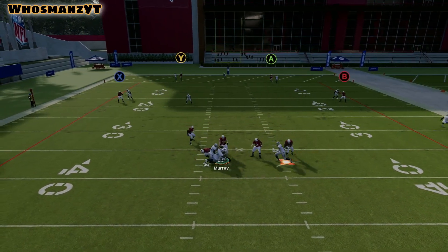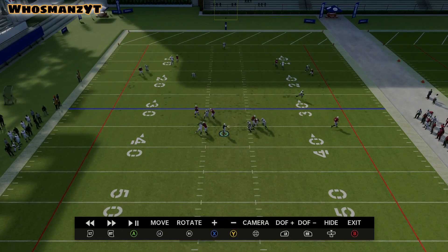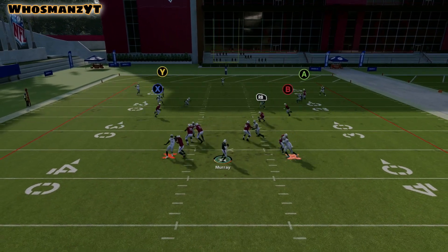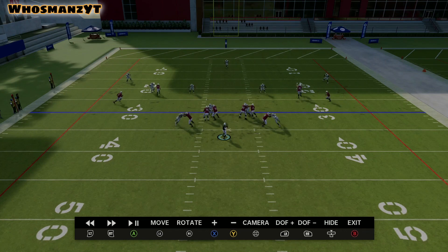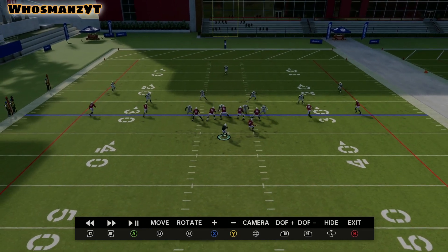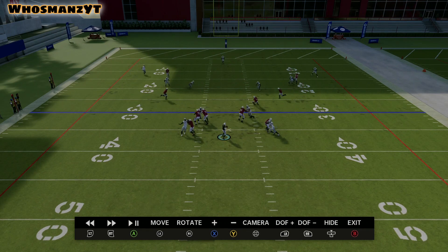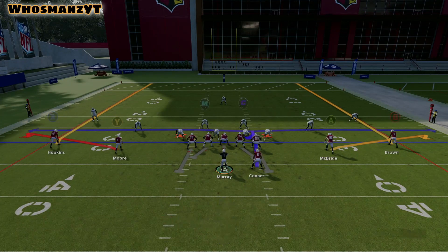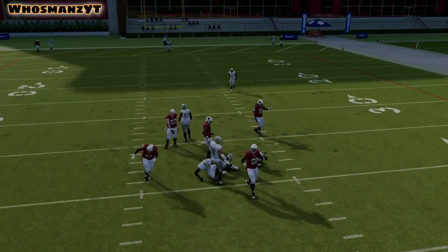You can see here — number two went vertical, so the hook zone goes with the running back. The hook zone needs to get eyes in the backfield and help with the running back. If the number one receivers don't go vertical but number two does, the cornerback on number one will backpedal, get eyes on number two, and take them vertical as the deep third defender. If number two goes straight to the flat, the seam flat goes with them as the flat defender.